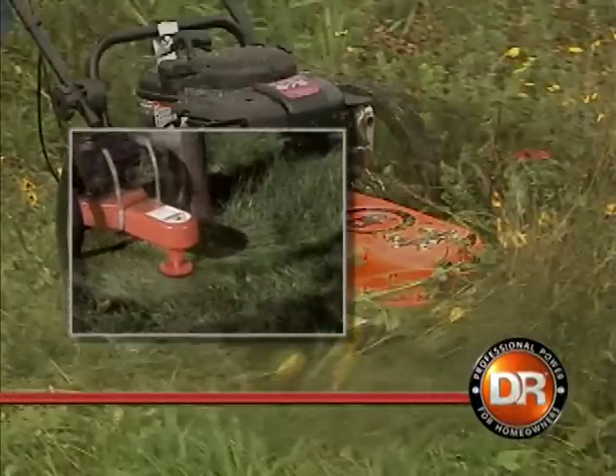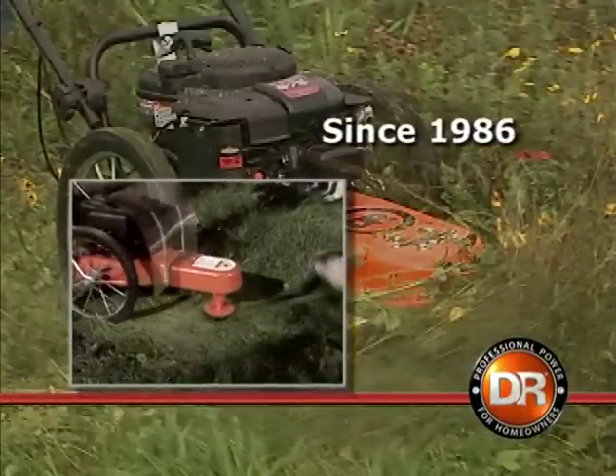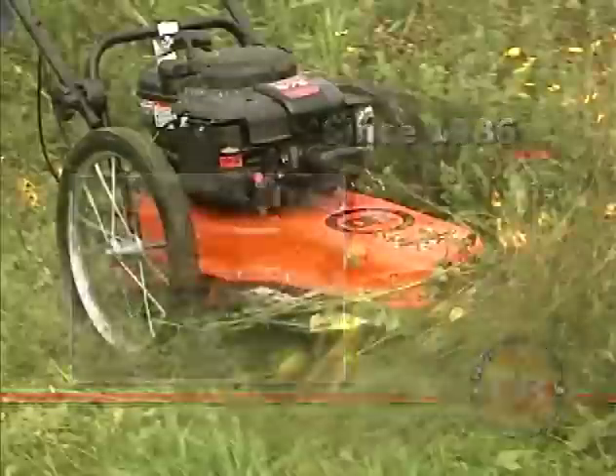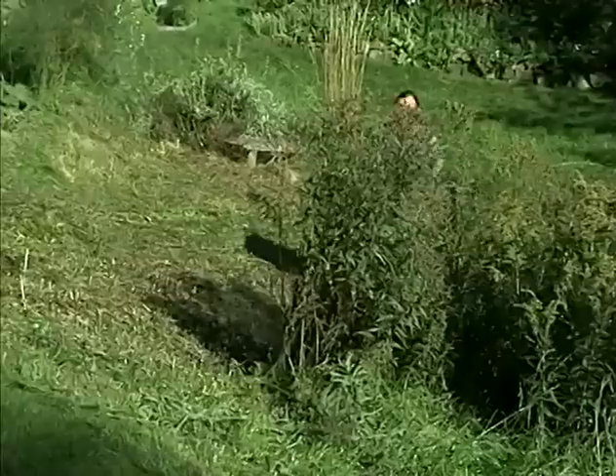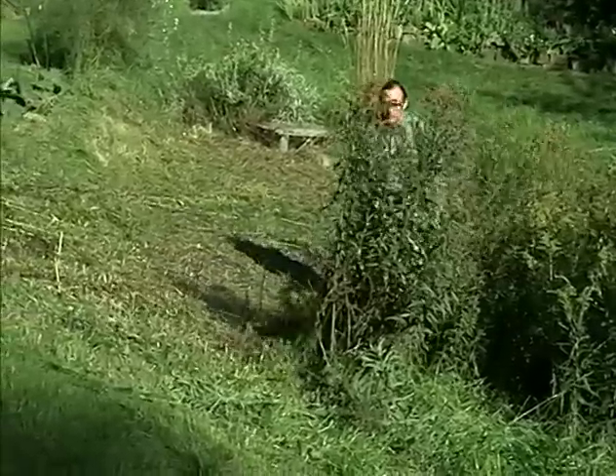The DR trimmer was an innovative product when we first introduced it in 1986. Today it is better than ever and it's still the industry leader. Our trimmers are powerful, professional quality, and dependable.